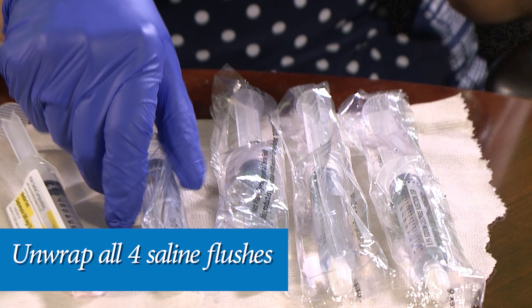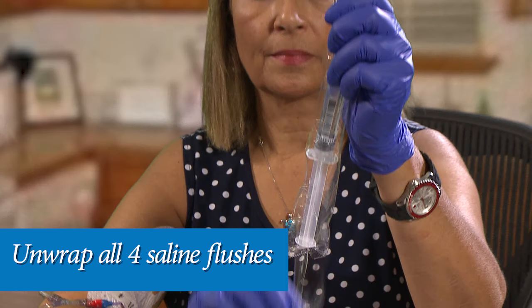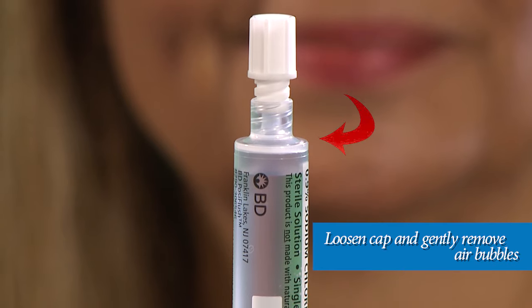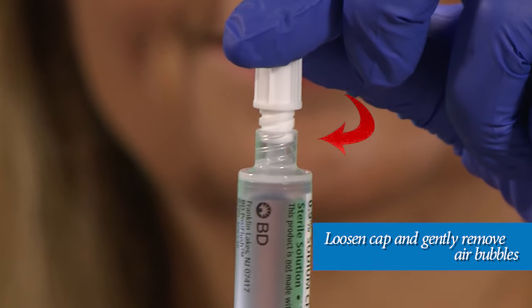Unwrap all four of the saline flush syringes from their plastic wrappers. Now prepare all four saline flushes by loosening the cap on each saline flush and gently pushing the plunger to remove any air bubbles.